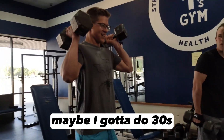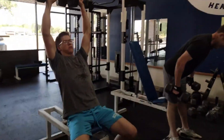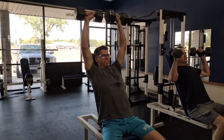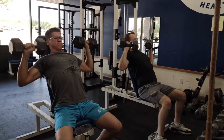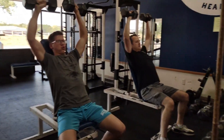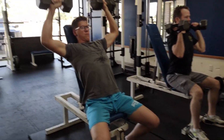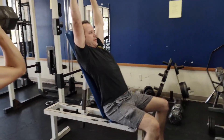Maybe I had to do 30s. We'll be right back.